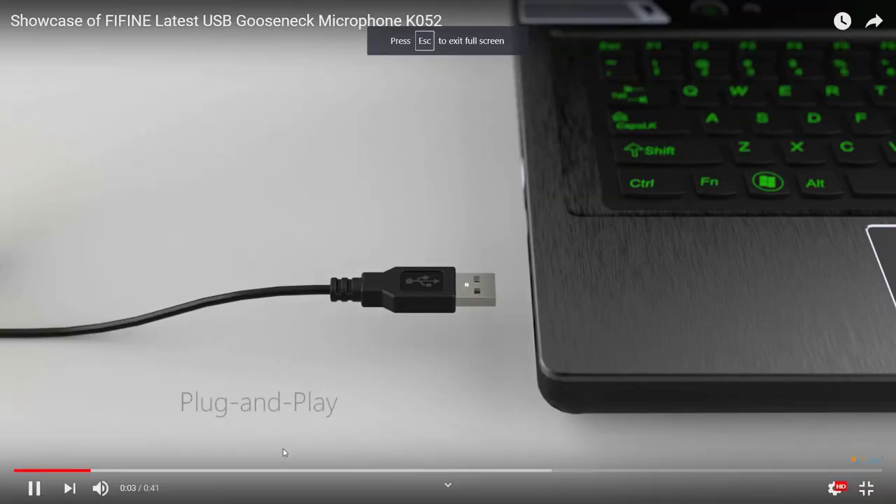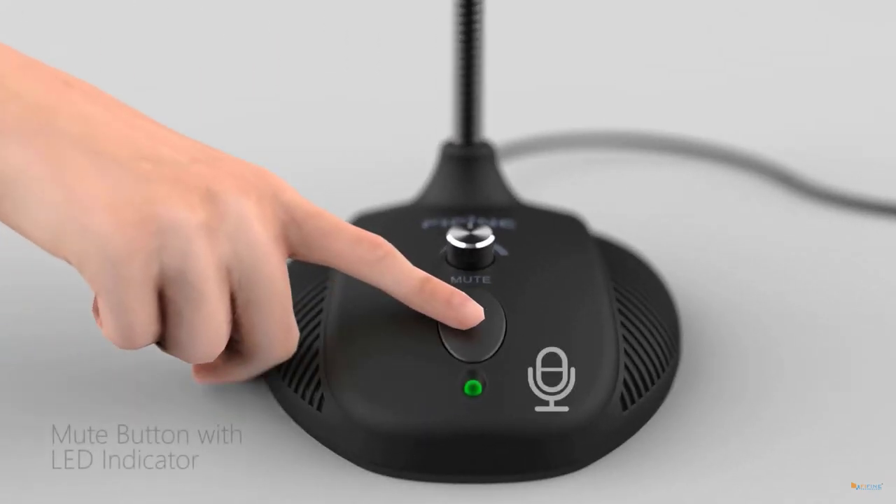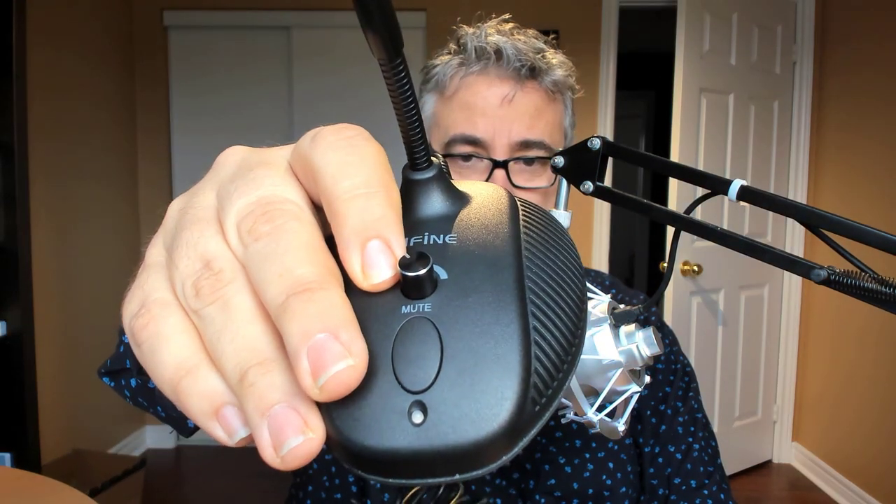As suspected, the USB cable is permanently connected — it can't be disconnected, which would be nice, but that's okay. The cable appears to be a decent length, probably about two meters, which gives greater flexibility. The base and the whole microphone feel heavier than expected; there's definitely metal in the construction, giving it solid weight.